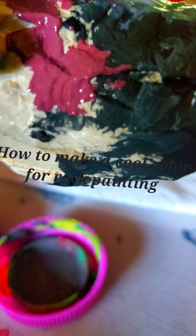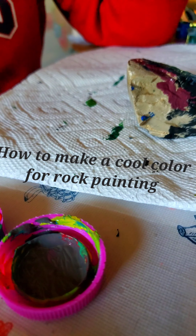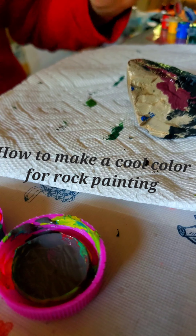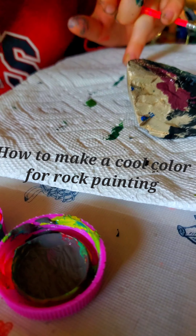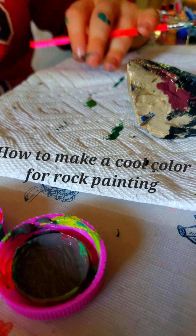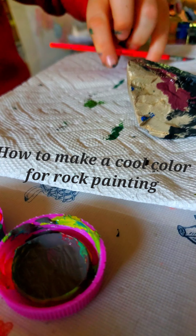And yep, that is a tutorial — the tutorial on how to make a grayish red. See ya, bye. I hope you can join in next time.